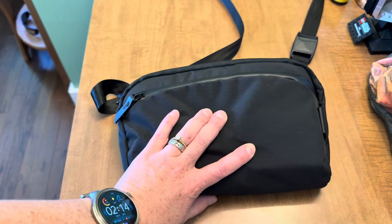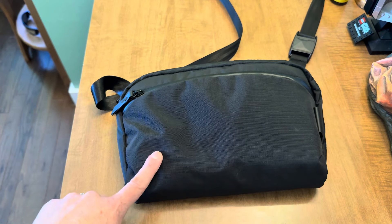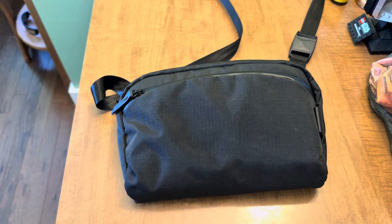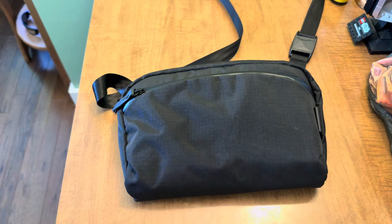The interesting thing about this bag is I am using it now for EDC, coming off of having used the Metro Sling v1 and v2. Compared to those two bags, this is the winner for me easily, and I'm going to explain exactly why as I go along.